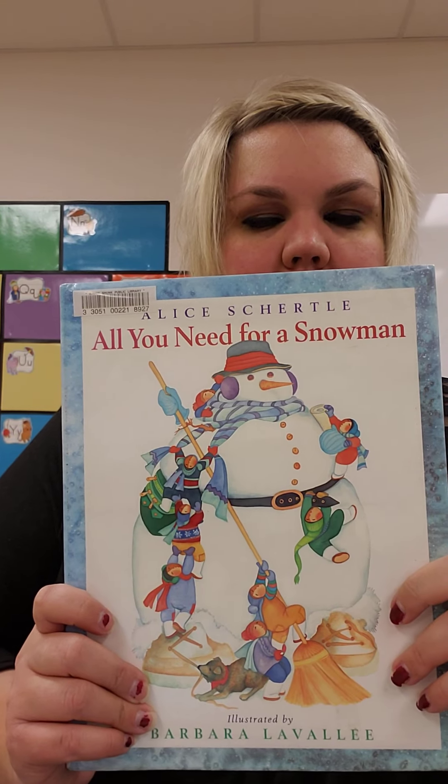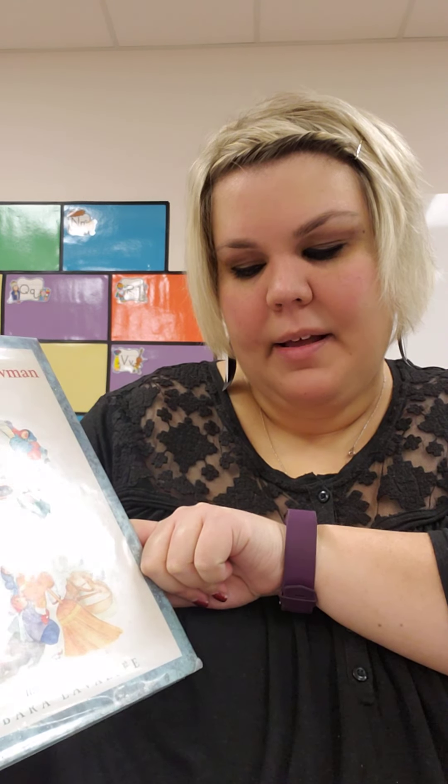Hi friends, the story I have for you is All You Need for a Snowman. This is by Alice Schertle and illustrated by Barbara LaVallee.